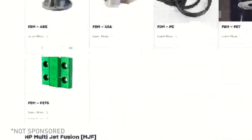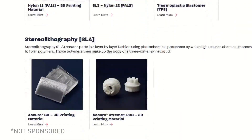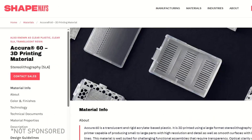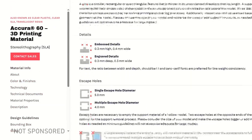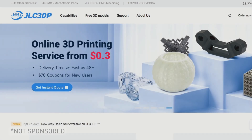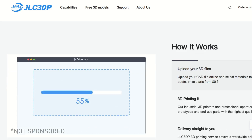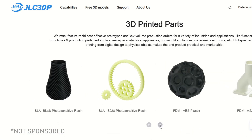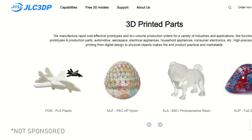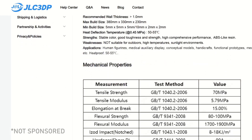I assumed that Shapeways couldn't be the only company offering that kind of service, but I had trouble finding a reasonable equivalent until a company called JLC3DP, based out of Hong Kong, was recommended to me. Like Shapeways, they offer a variety of professional-grade materials and finishes, including a full-color resin option. With all my model tolerances geared towards Shapeways standards, there was a little bit of back and forth to get everything ready to print.